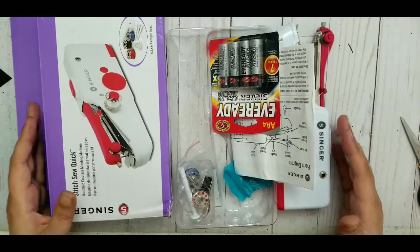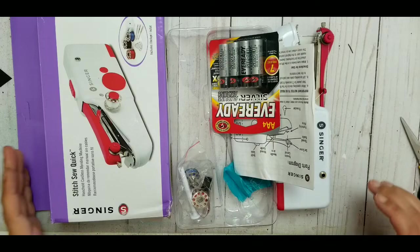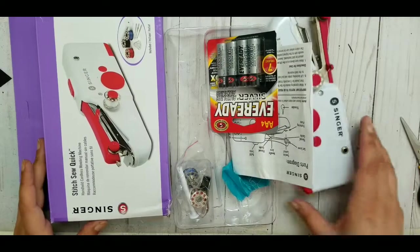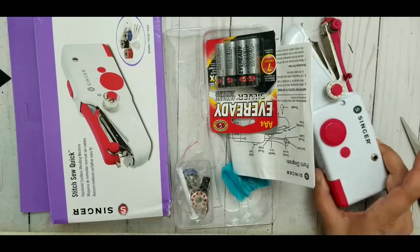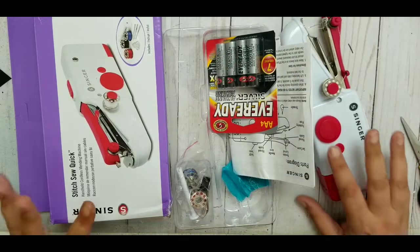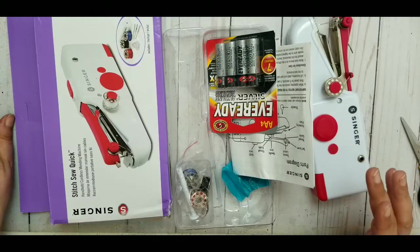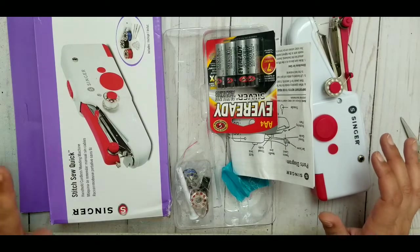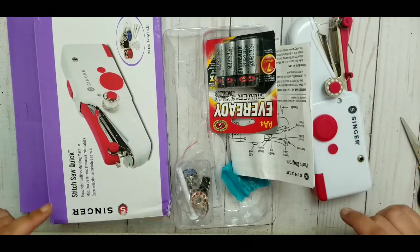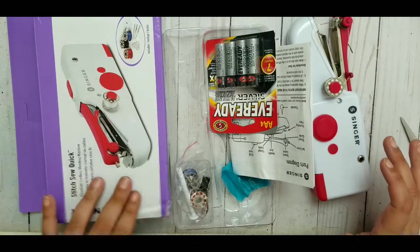Hi YouTube! Welcome back to my channel and welcome to the long overdue review of the Singer Stitch So Quick. It's a handheld sewing machine, and I was so excited when I bought it. I bought it for paper crafting, so this is not a review for sewing any fabric — just so you know.